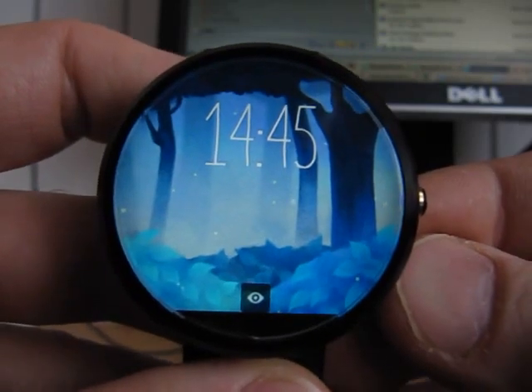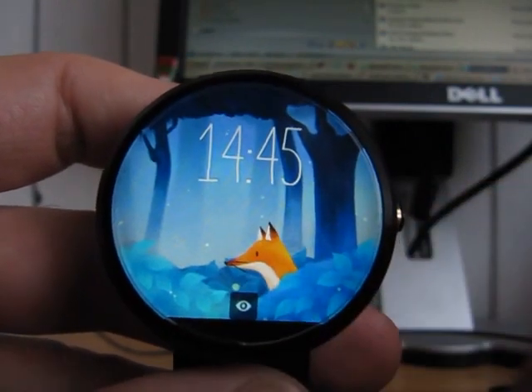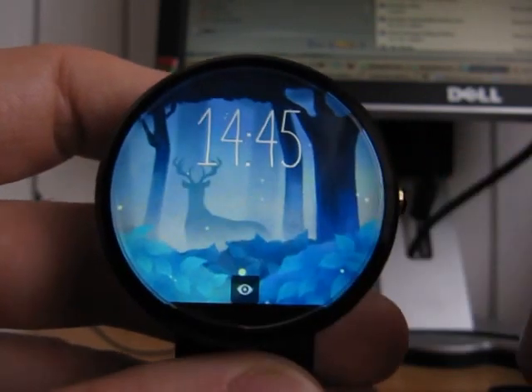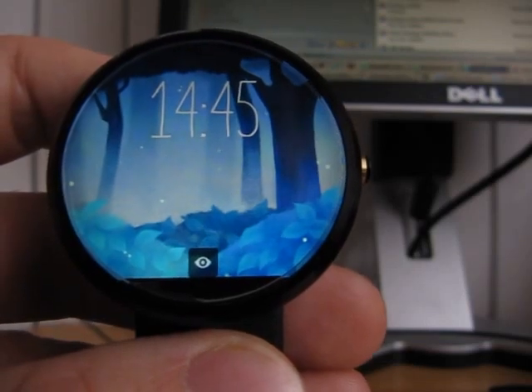Yeah, you can see all the fireflies going along — quite a nice one, right? You add the fox in there, the rabbits, and a stag I think. Yeah, you can see that my watch face is still on.